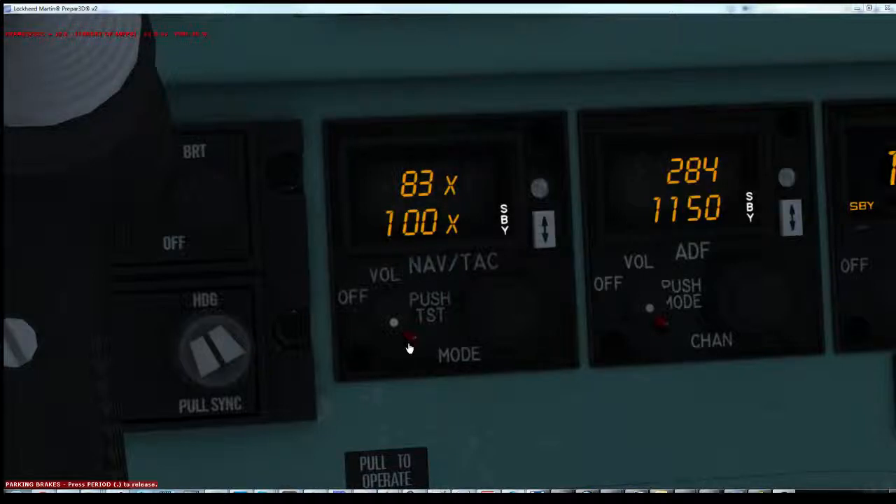Clicking the mode switch down the bottom here will change the lower frequency to show a VOR DME standard frequency. At this point the large dial will change the big number, and the small dial will change the decimal number.